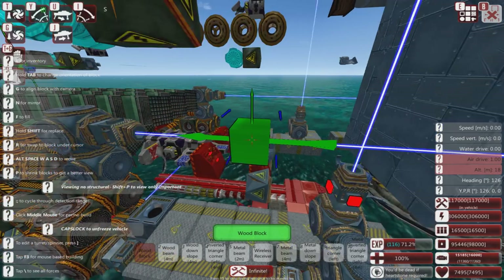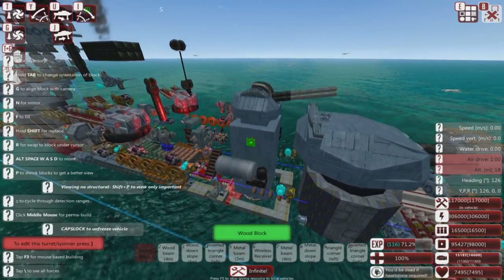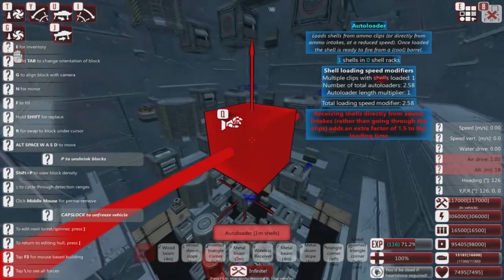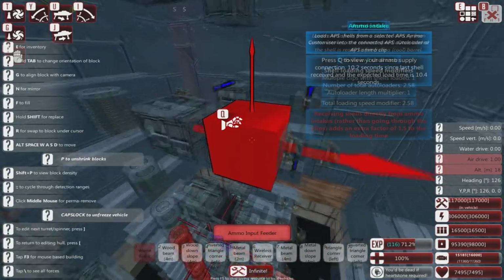So it's got a LAMS system, and so CRAMs and missiles don't really bother it that much. It also has this — I just earlier today tested this thing against a Spectre, which is a very missile-spammy Steel Strider ship.